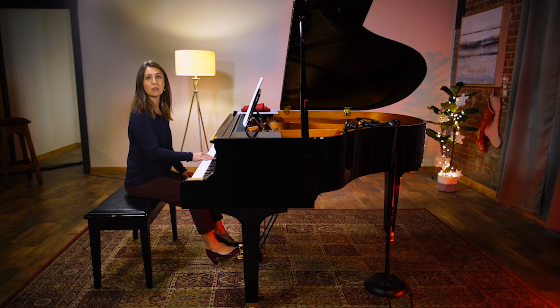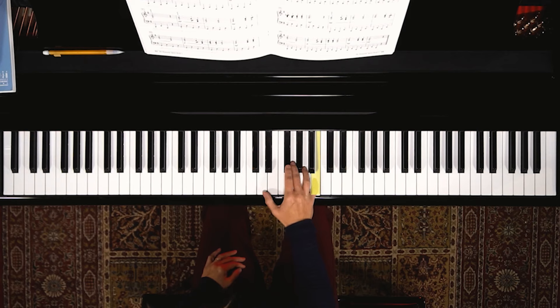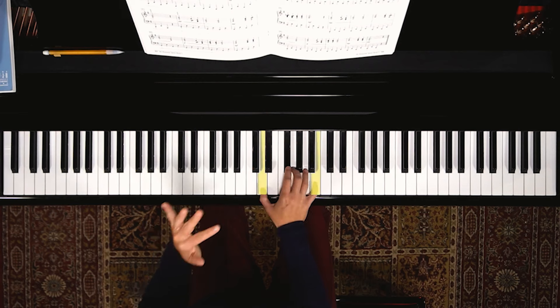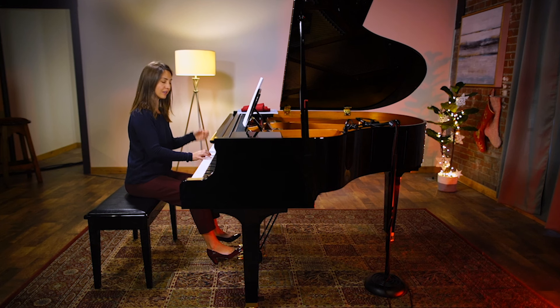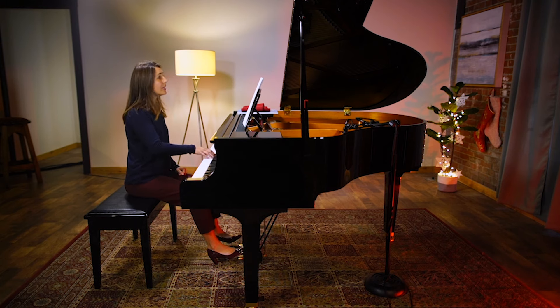Simple G major, no accidentals — no sharps or flats. The next thing I like to do is look at the outer notes of each chord: the top note we just did and the bottom note. The first interval is a sixth, meaning we're covering the distance of six notes from top to bottom. As we go through these chords you'll see they are all sixths.